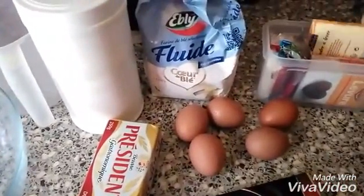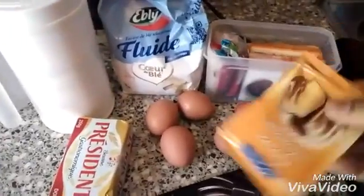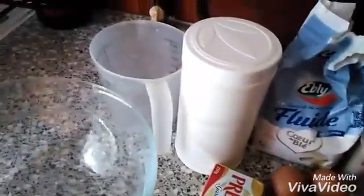Dark chocolate, baking powder 15 grams, and baking soda.